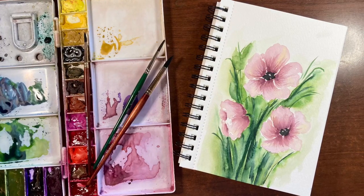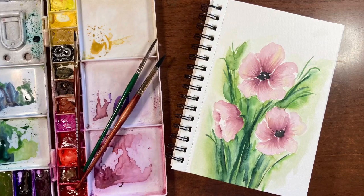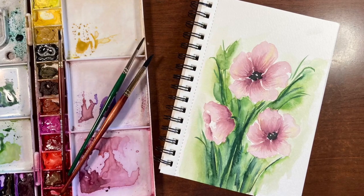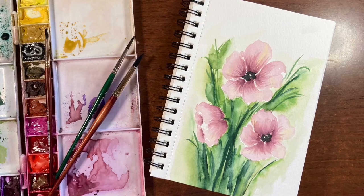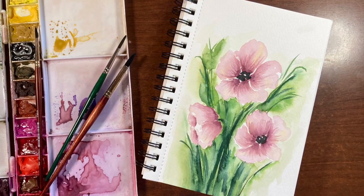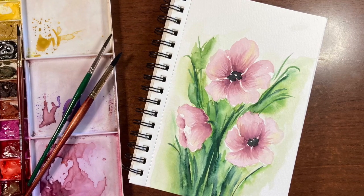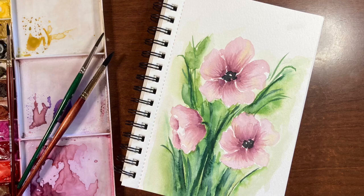Hello there and thanks so much for joining me for another tutorial. I'm Erin Eno and today I'm going to be showing you how to paint a quick, really loose background for your watercolor florals. Backgrounds can be intimidating, but this really is a simple way to do it and just have fun and let loose in the process. If you like this video, please give it a thumbs up, and subscribe if you haven't already. Grab your paints and let's get started.